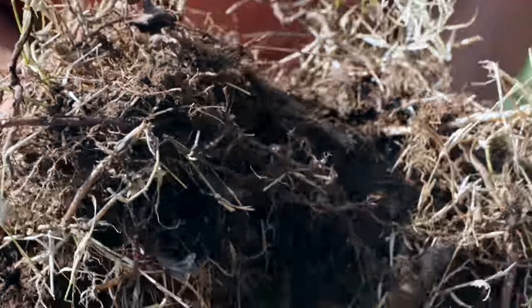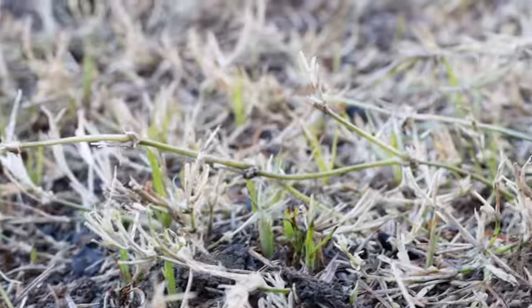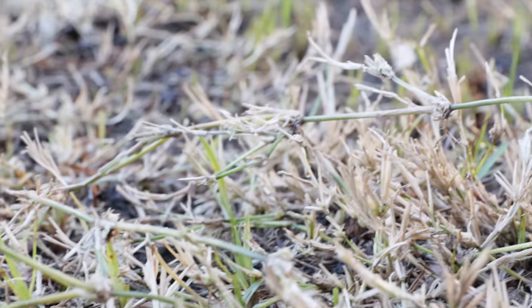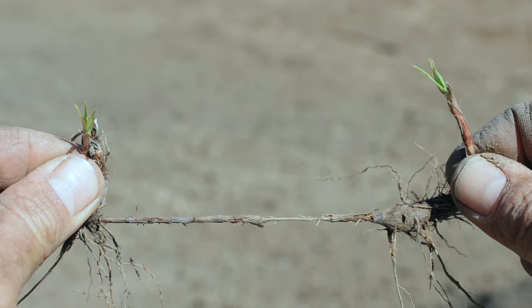My very first step in preparing this soil for a new vegetable garden is going to be to remove as much of the existing weeds as possible, and really the roots of the weeds are what I'm trying to get rid of. Depending on the weeds that you have in your garden, your plan for the garden and your personal preference, your process might look completely different than mine. For me I've got some really harsh weeds like Bermuda grass and yellow nutsedge that honestly are almost impossible to get rid of even with harsh chemicals.